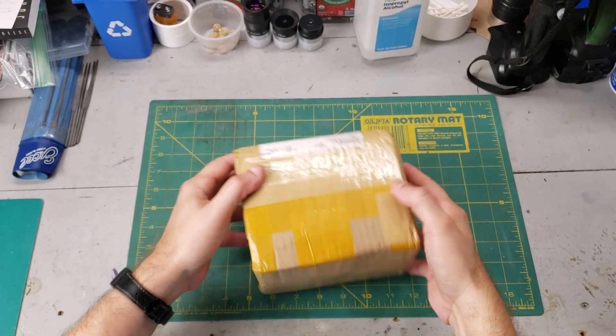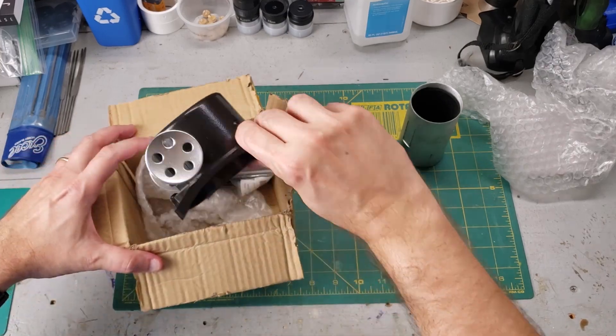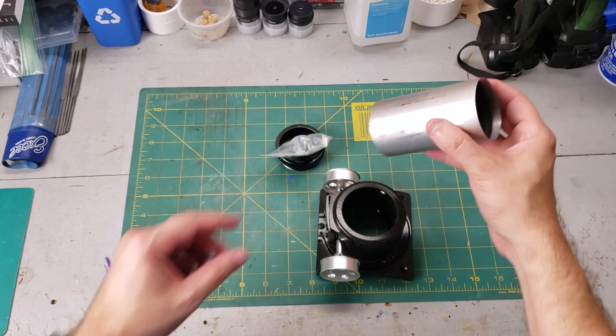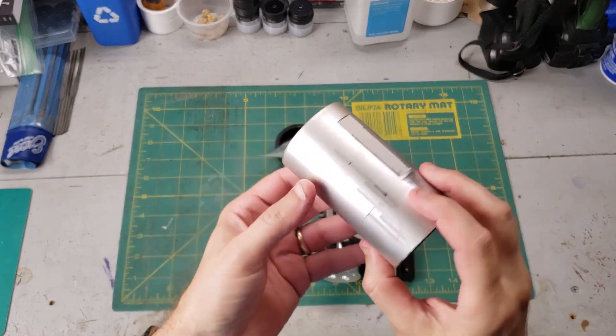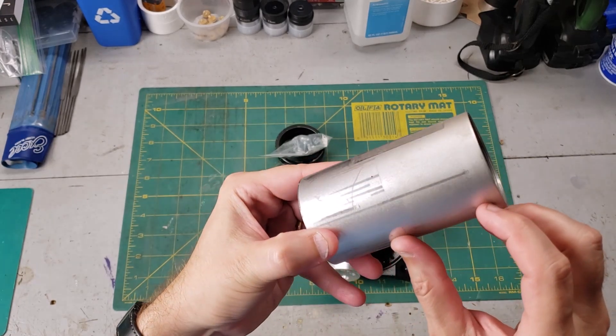Here's the box — let's go ahead and open it. So let's investigate the condition of this. Looking at the tube, we have some paint that's missing here, but I'm probably going to spray paint this with flat black anyway. This has some interesting marks on it.